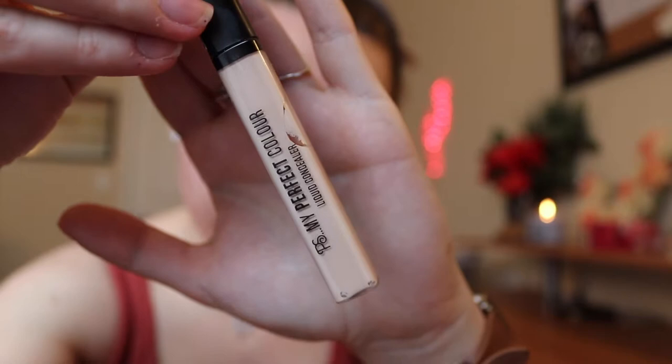Next I'm just using my really crappy concealer that I got from Primark, because it's cheap there and I'm not trying to spend a crap ton of money on makeup. So I'm just going to put that on all the little imperfections I may have on my face, and then take my beauty blender and dab it all out. That's all nice and good.